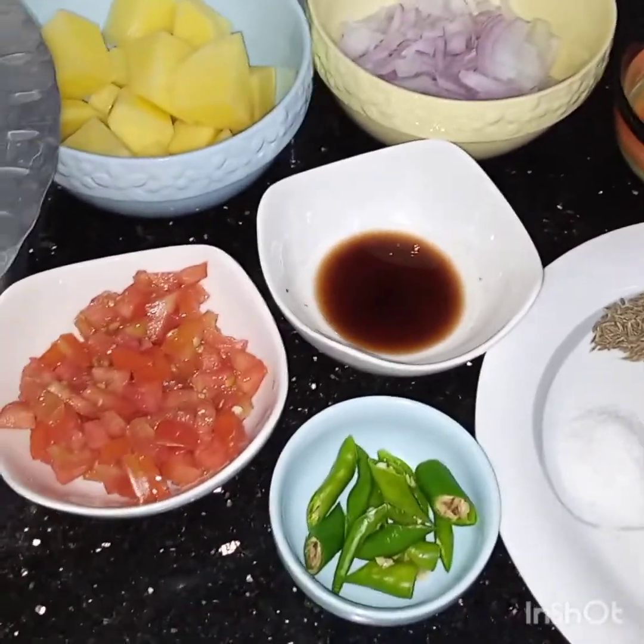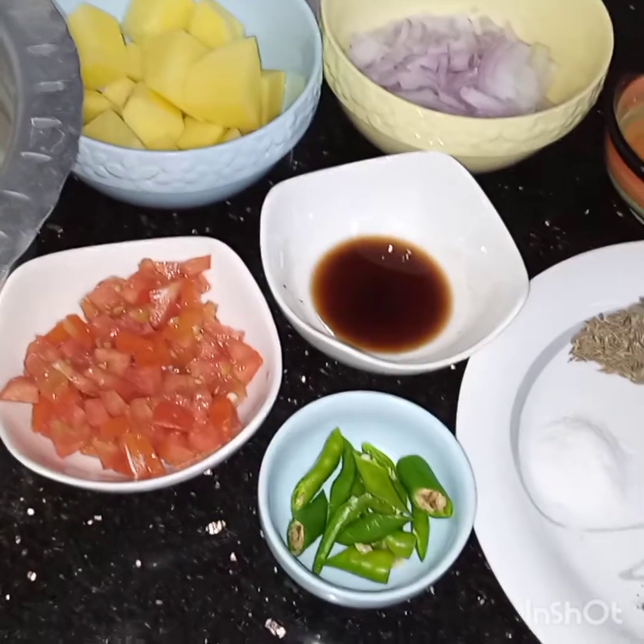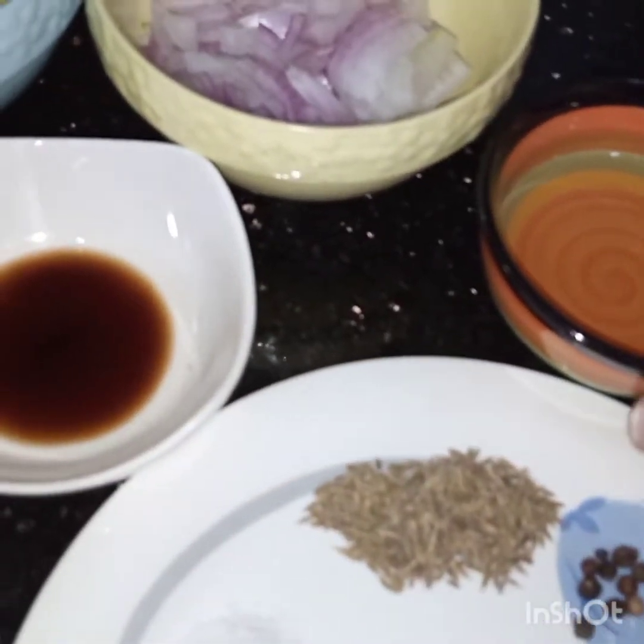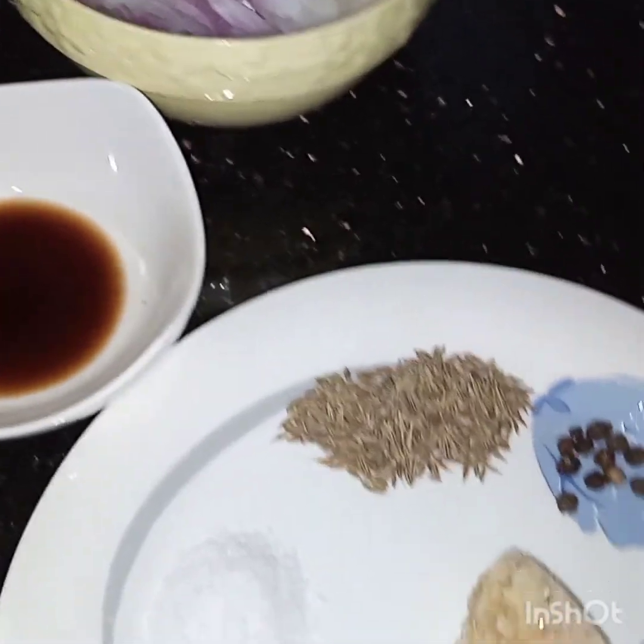Assalamu alaikum, today I am making potato rice. For this I have taken 1/4 cup of oil. First of all we will add the oil in the pan.